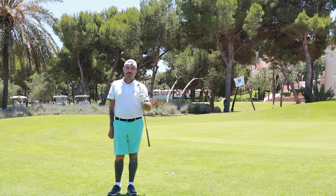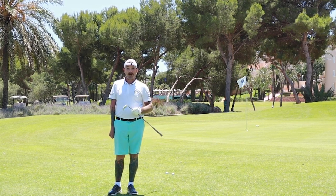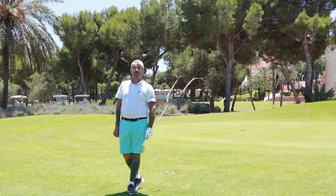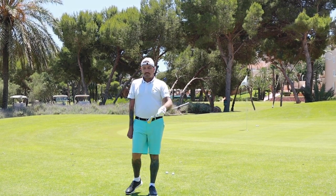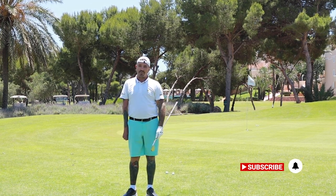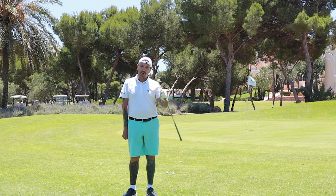This is Matt from Shared Greens coming from sunny La Manga Club, Spain, signing out. If you like this type of content and you want to see more, smash that like button and hit subscribe, and we'll try and make some cool content for you. Adios, amigos - we'll see you next time!